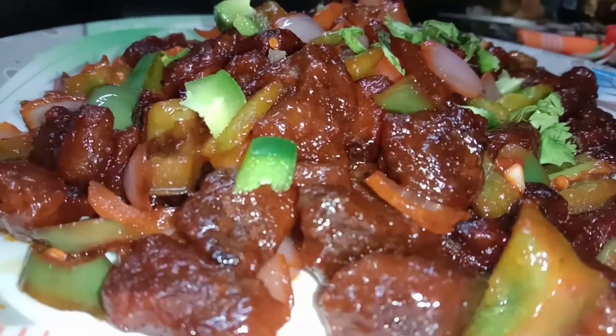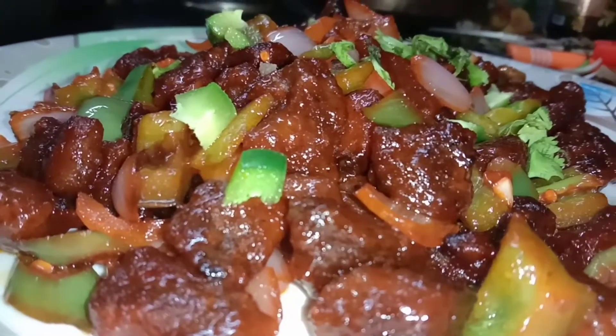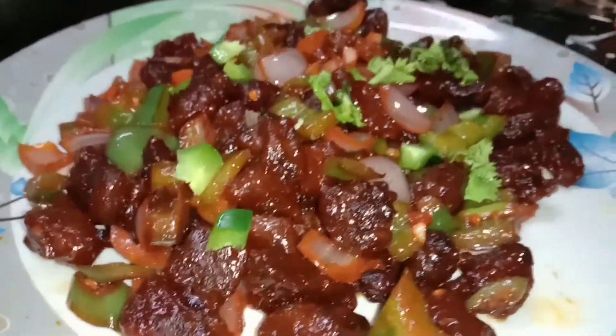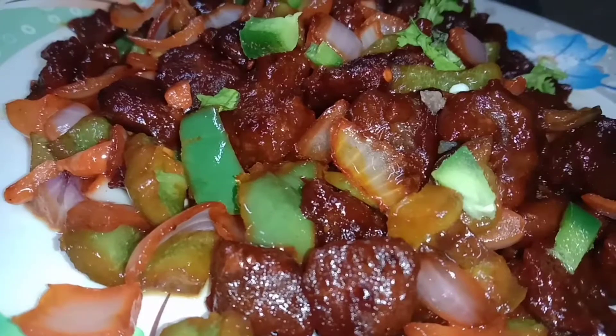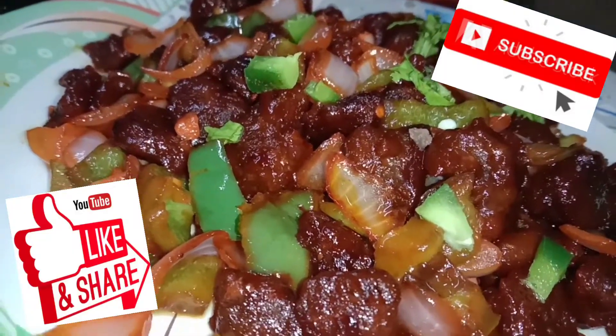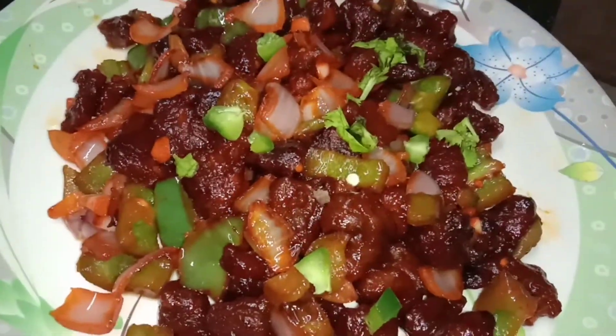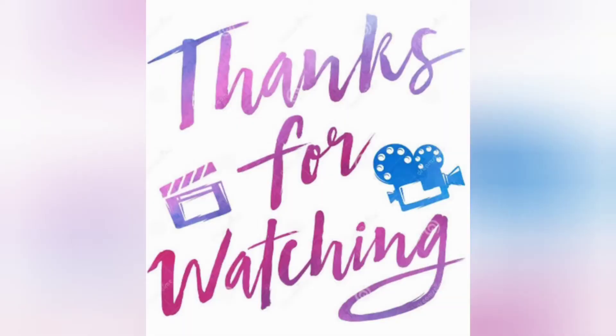The beef is nearly ready. Please like, share, and subscribe. Thanks for watching, bye.